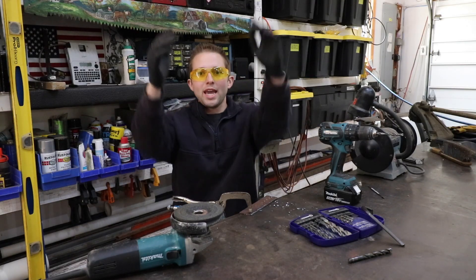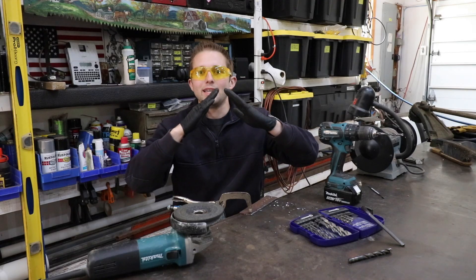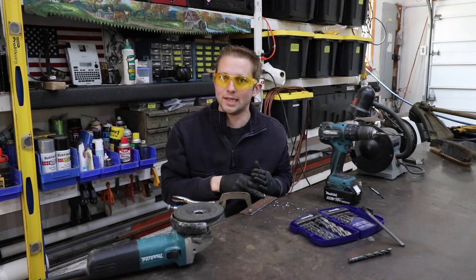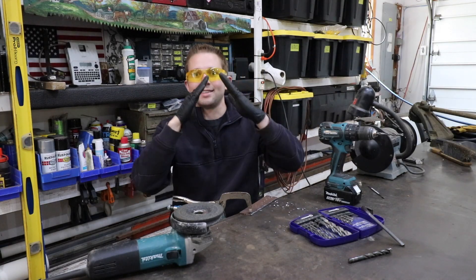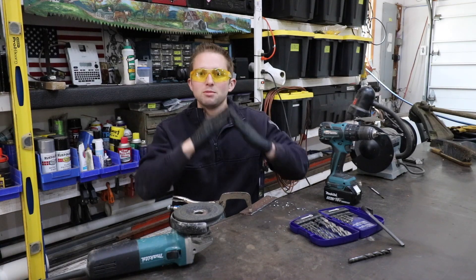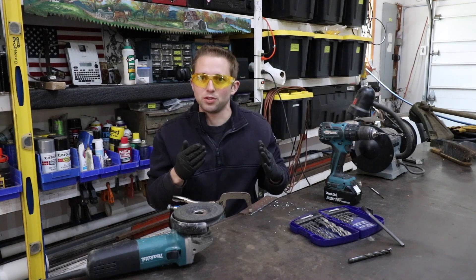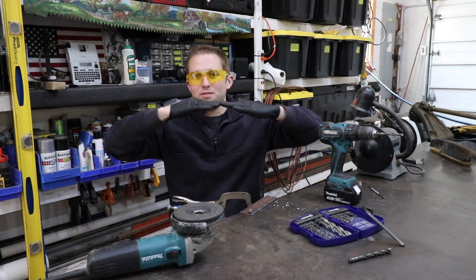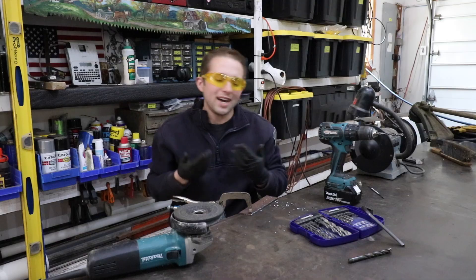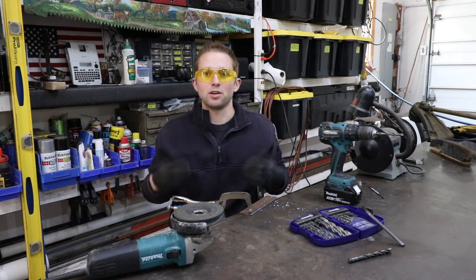Something I will say: if I did grind the angle of the cutter tip a little bit steeper, it probably would have drilled through the metal a little bit quicker. However, what I've come to find is that the steeper you make that angle at the tip of the drill bit, the faster it seems to dull down as well. If you go too shallow, then it has a harder time cutting in. So I think the equilibrium is at about 135 degrees.